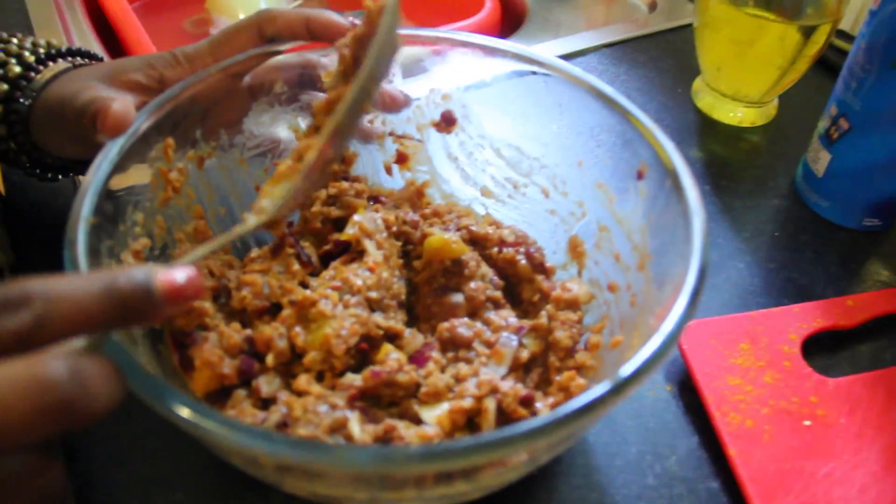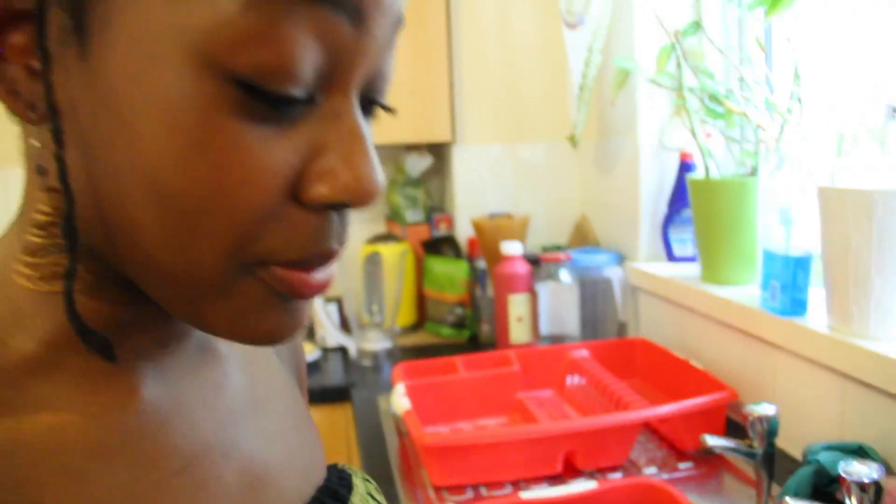It's still mushy and it needs to be more dry and solid, so we're adding self-raising flour. See what happens.